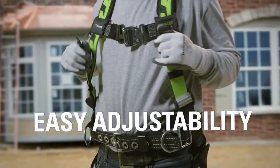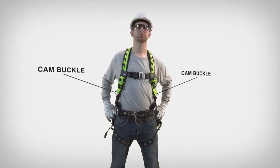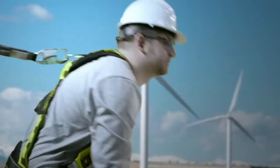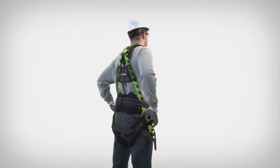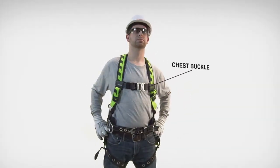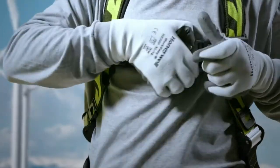Unless a harness is easy to adjust, it probably won't be used properly. To address that concern, we put cam buckles on the shoulder straps. Now workers can make quick, precise adjustments with one hand. The chest buckle is convenient too — it features a quick-connect, quick-release design that lets workers get into and out of the harness in seconds.